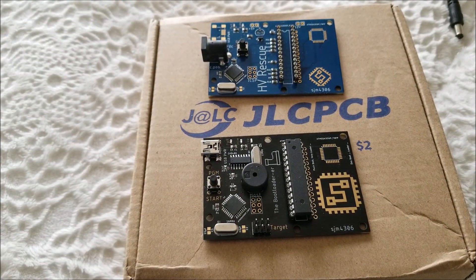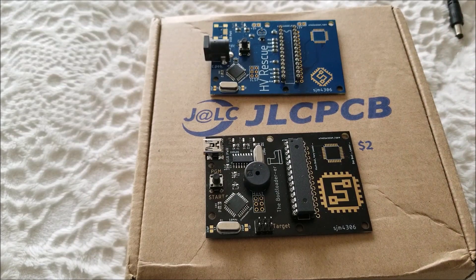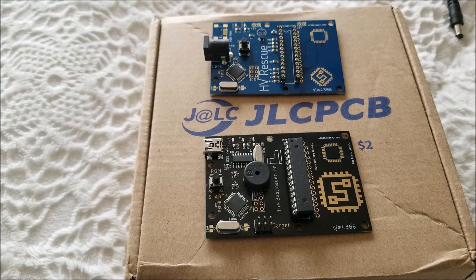This is sort of a random project but I think it's something that's going to be super helpful for me in the future. Huge thanks once again to JLCPCB for providing these boards. I've rambled on quite a bit, so I'll let you guys get going — see you in the next one. Bye.